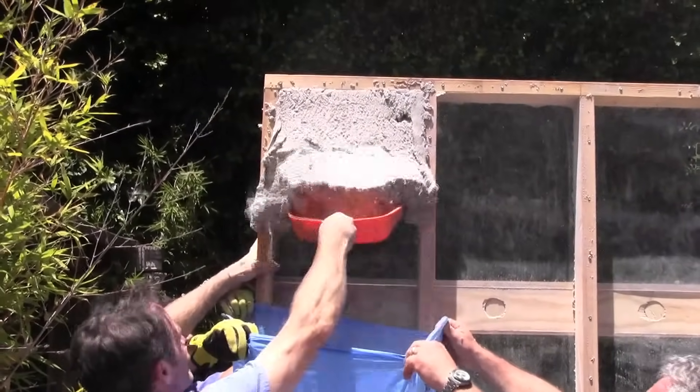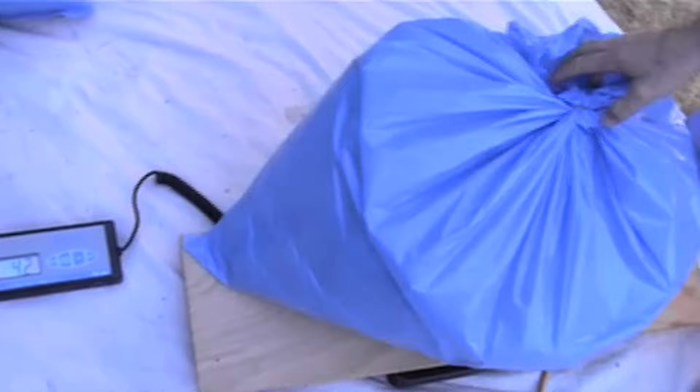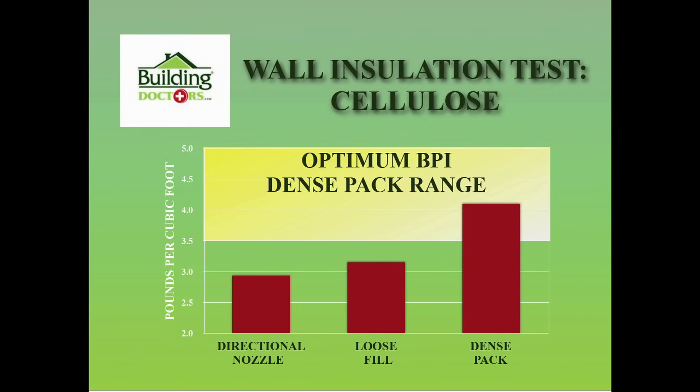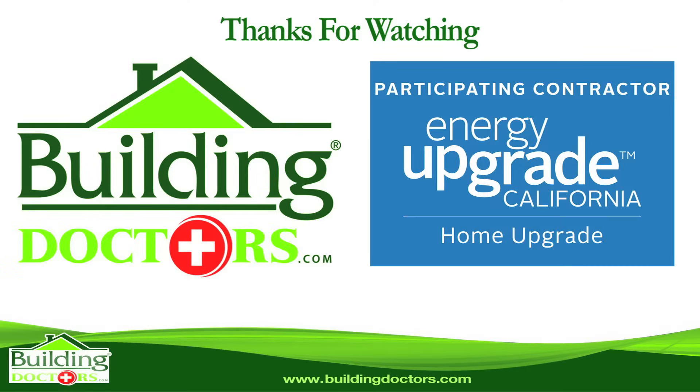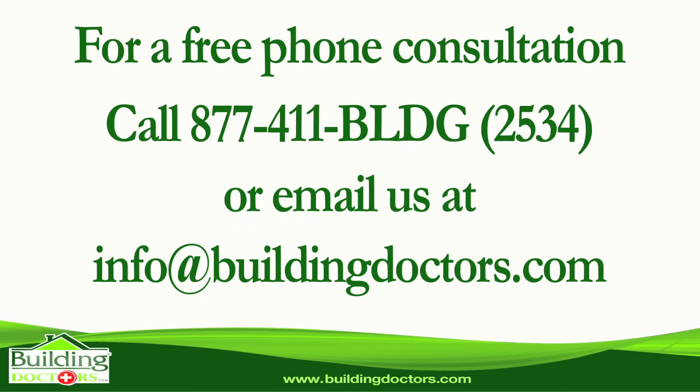BPI recommends 3.5 to 5 pounds per cubic foot for the proper R value in the wall cavity and for air sealing qualities. Dense packing an existing wall is by far the best way to install wall insulation.